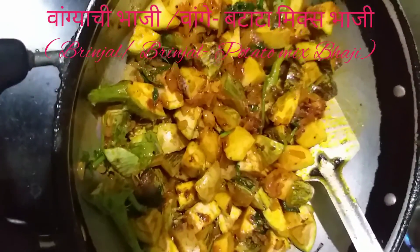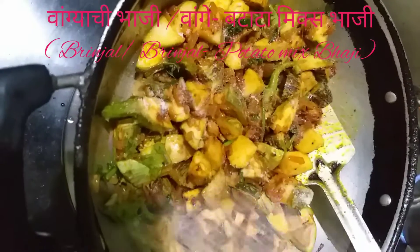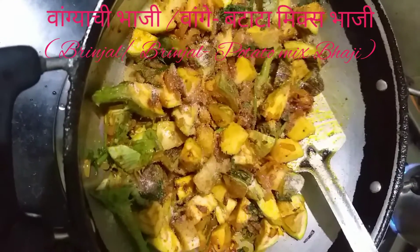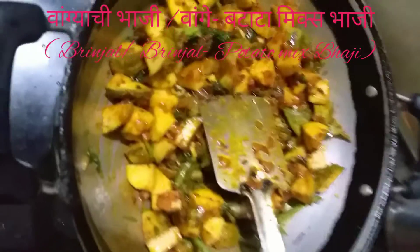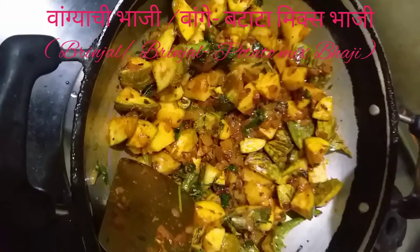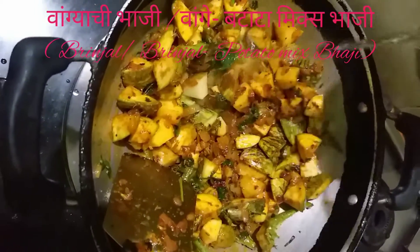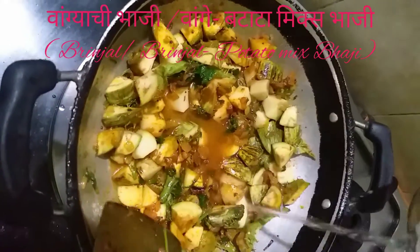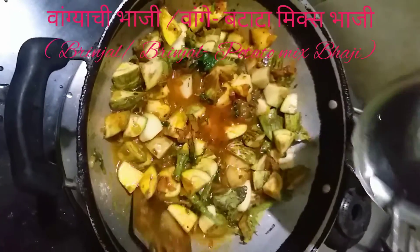We will be cooking the soup in the back of the rice. Since we have to go to the sides, we are going to cook the rice. With the rice, we will cook the rice and will cook the rice. We will cook the rice.